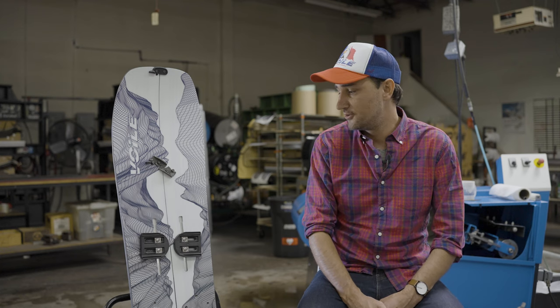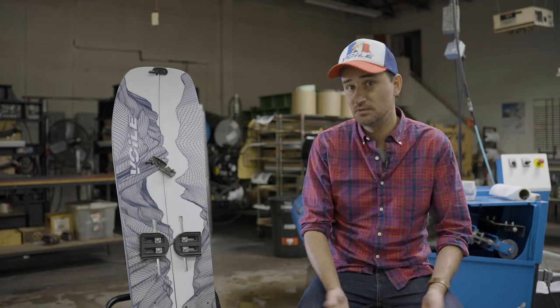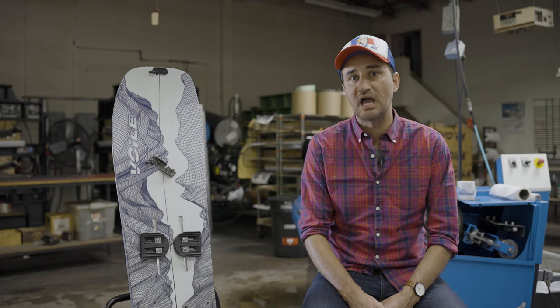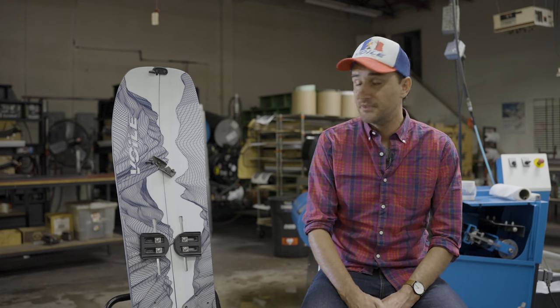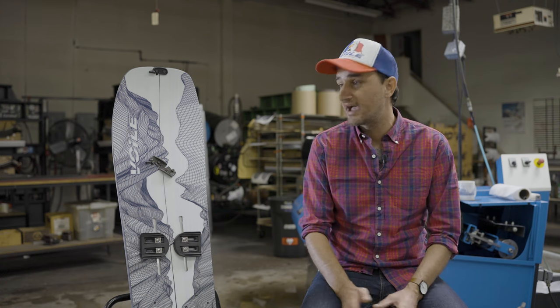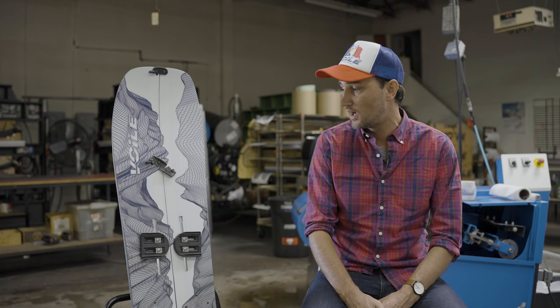Something unique about it that you'll notice is that it's got sidewall. It's been many years since we've made a sidewall board. On this particular one, we have a polyurethane sidewall. With the Follet Skyline, this is truly a blank sheet design for us. We started from the ground up. The shape is entirely unique for us. The construction methods are unique and we've added some really unique features as well.